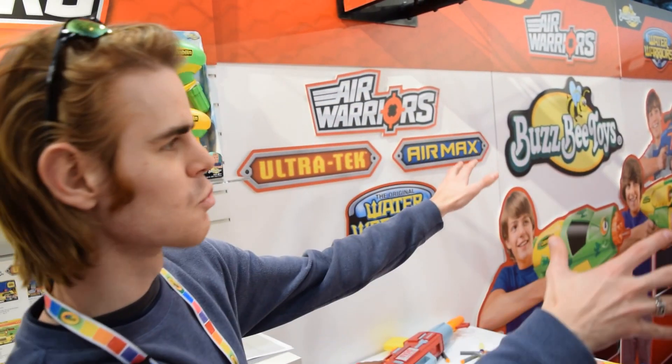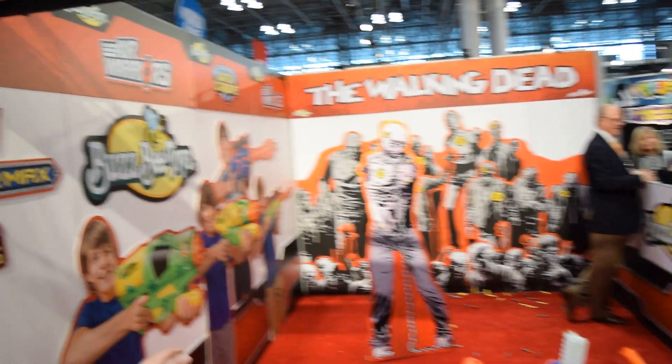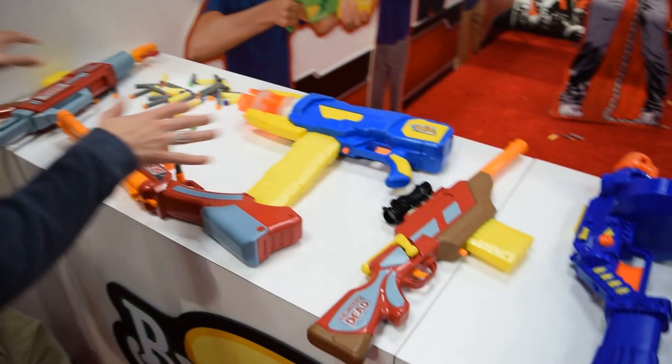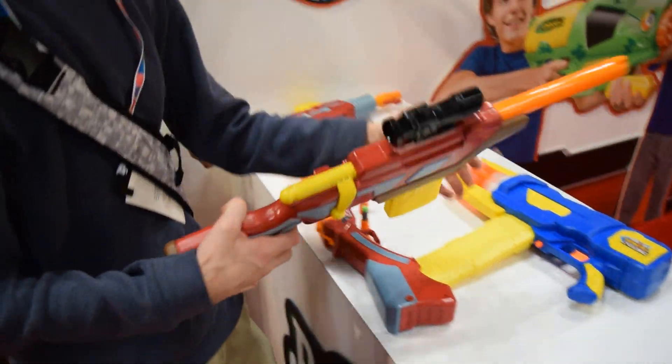I wanted to make one more video at the Busby booth because we've been using this Walking Dead shooting range the entire time and they've got three functional samples for their Walking Dead blaster range. I'm particularly excited about these because they're all 1-2-3 Springer style blasters, and we know that I absolutely love Springer.